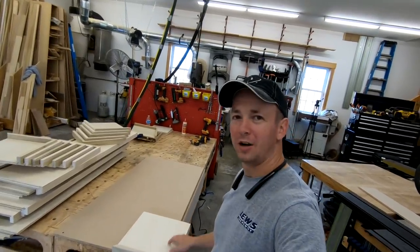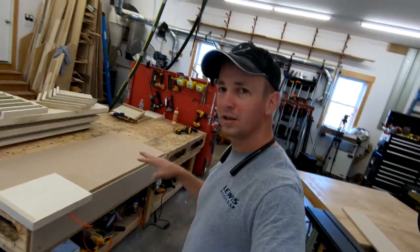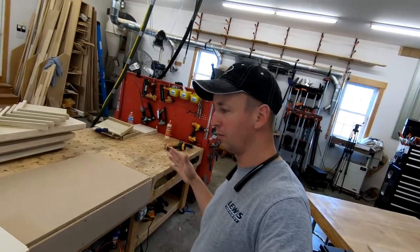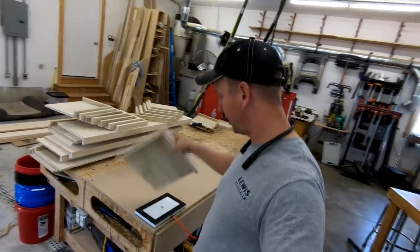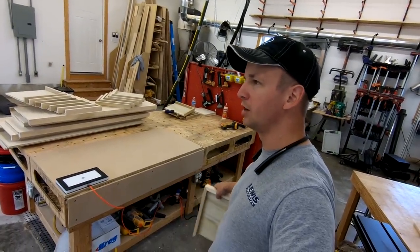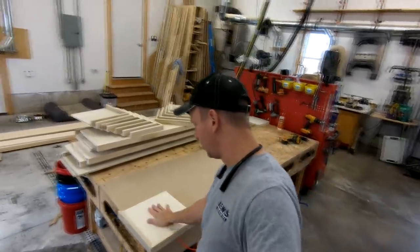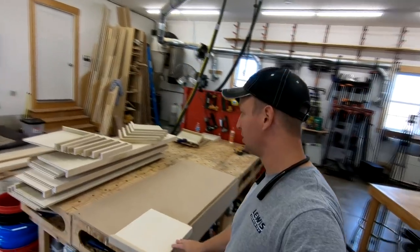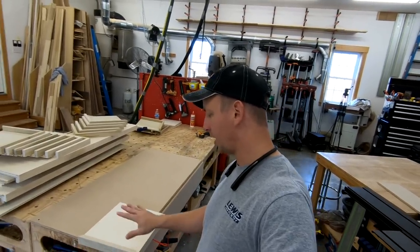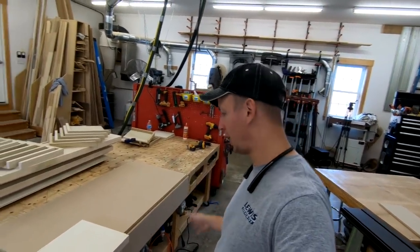Hey, what's up guys, welcome back to the shop. I have got a super exciting tool to show you today - it's something that has been completely off my radar for basically my entire career. I've seen the festival has one but I always ignored it because of the ridiculous price point. Vacuum clamp! I bought this little pump off Amazon for like 100 to 150 bucks, and a guy on Instagram makes these pads you can use with the clamps and workpiece hold-downs. I've got a bunch of stair parts for a job this week - I've got to flush trim them, sand them, and route the edges. This is the first time I've used it - I literally just set it up.